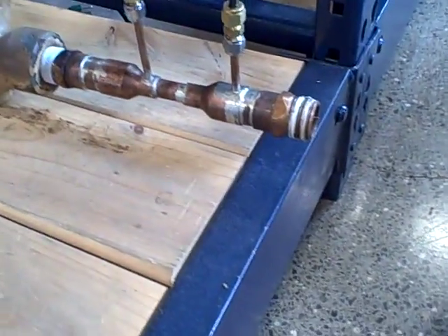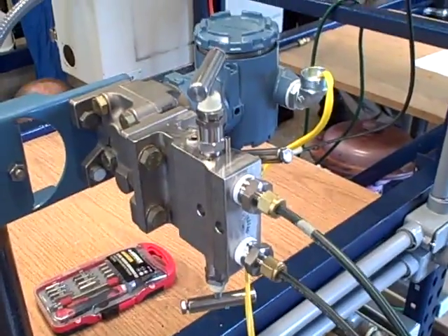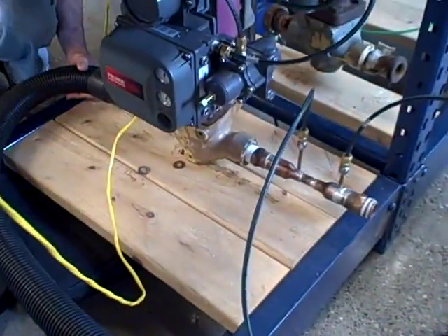Our homemade Venturi tube, even at this very low flow rate, develops a little over two inches of water column pressure, which is very measurable with this Rosemount transmitter. And we are, as usual, using a Delta V Emerson DCS system to do the control.